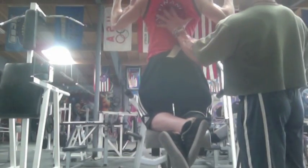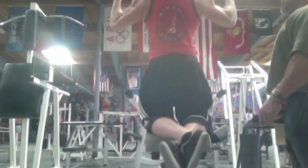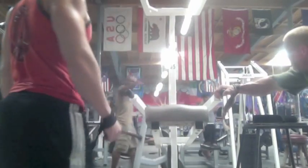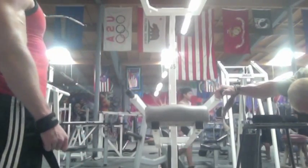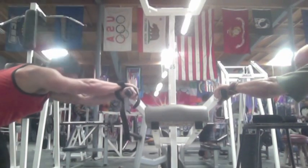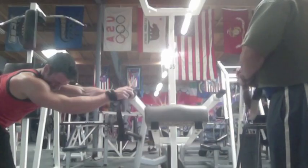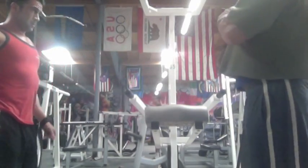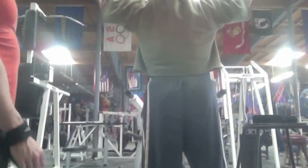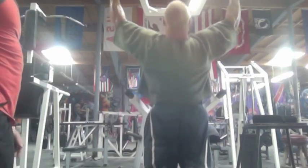I weigh about 205 pounds right now; Fad weighs around close to 300, so we've got quite a weight difference. But we both try to hammer out about 10 to 12 each set — not a whole lot of repetitions but a lot of muscle activation, pausing at the top and getting a really good negative. We're trying to get a stretch in, get those lats going, get blood into those muscle cells. You're about to see a man pull 300 pounds — assisted by a machine — into the air.